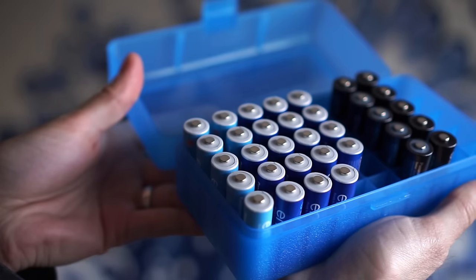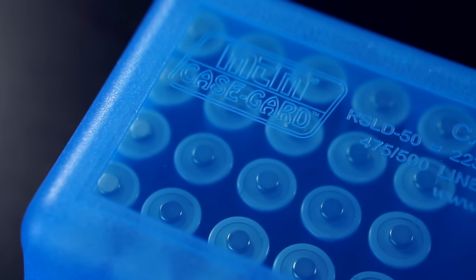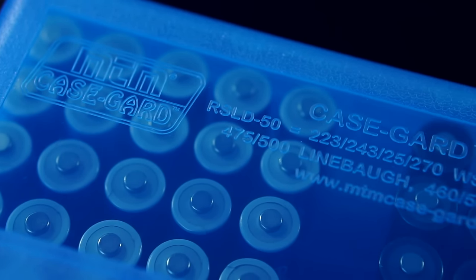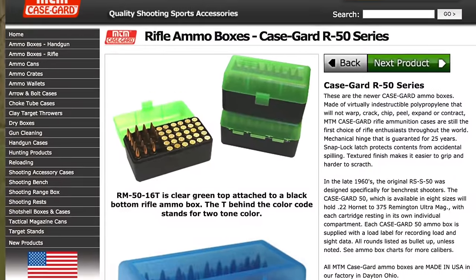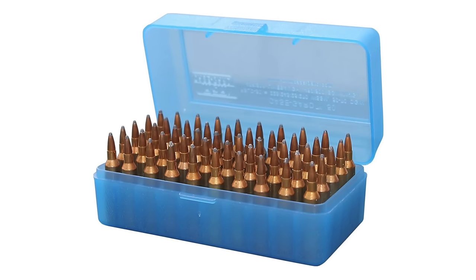The lid latches securely, and even if you flip the case over, the batteries stay in place. But if you search online for AA battery cases, this one won't come up — because this isn't actually a battery case. Its intended purpose is to store bullets, specifically a few varieties of rifle rounds.